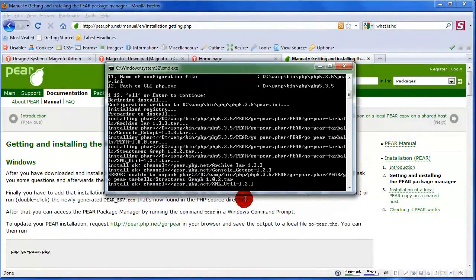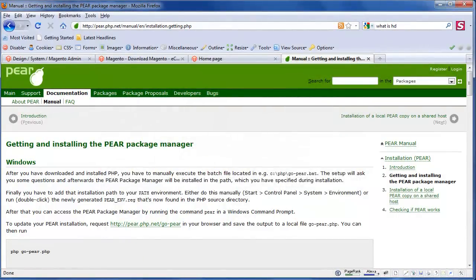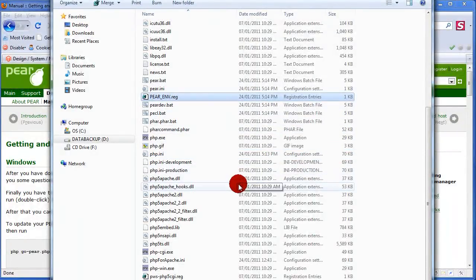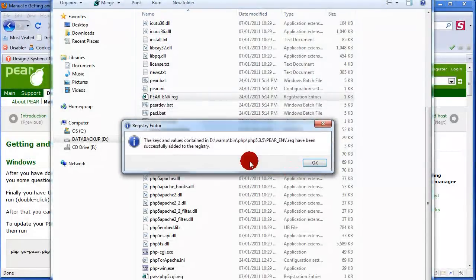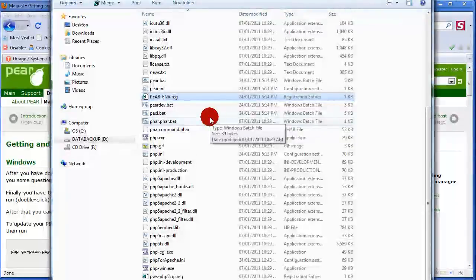The next step is just to hit enter through the installer. It jumped ahead — everything you can hit enter for convenience. It says the registration file is available and was created. Press any key to continue. Then go to your PHP folder again, find the registration file, and double-click it. The registry editor opens and asks if you want to add the information — click yes. It's been added successfully to the registry. That sets up your Windows environment for PEAR.